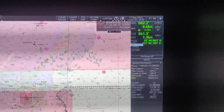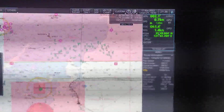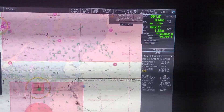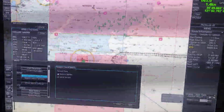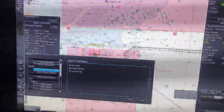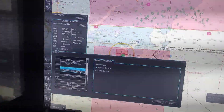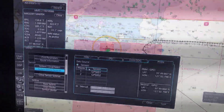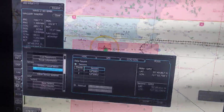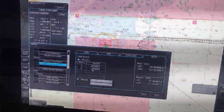First of all, our position is currently set to GPS — as you can see here, the sensor is from GPS number one. We are going to change this by right-clicking and opening the menu. Now we go to System Sensor Settings and click on it.